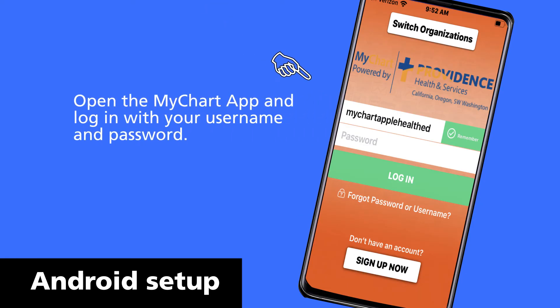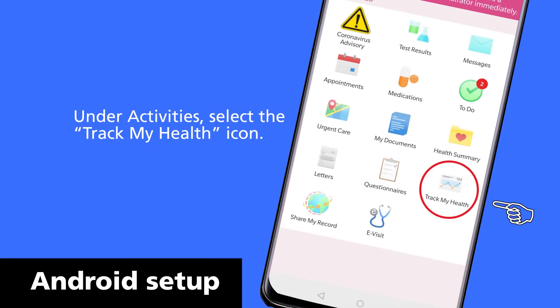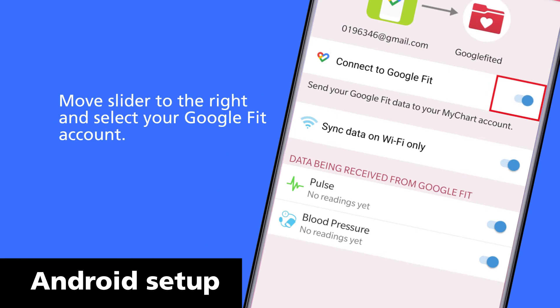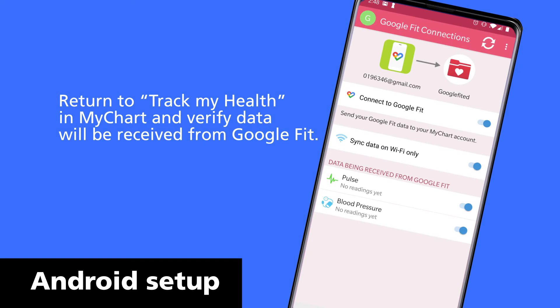Now, open the MyChart app and log in with your username and password. Under Activities, select the Track My Health icon. Once you are in Track My Health, click on the Connect to Google Fit button at the bottom of the page. Move the slider to the right and select your Google Fit account. Return to Track My Health in MyChart and verify data will be received from Google Fit.